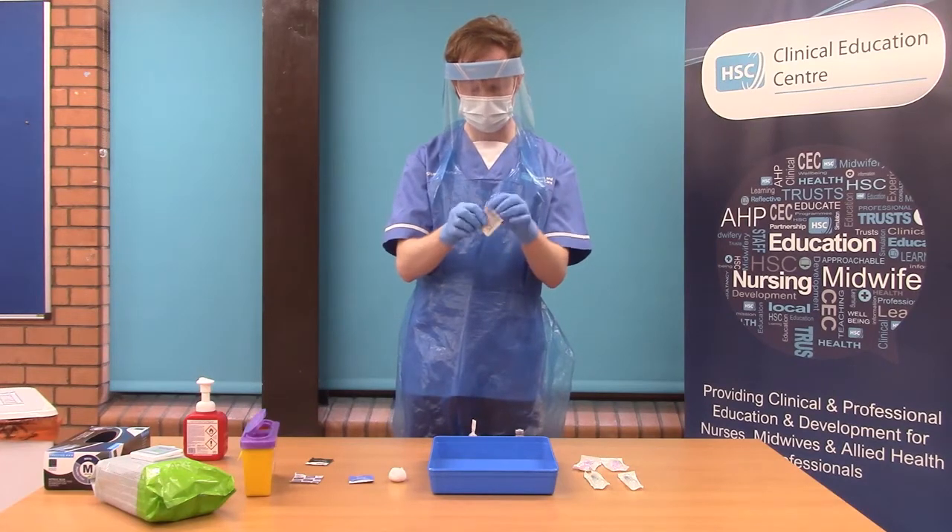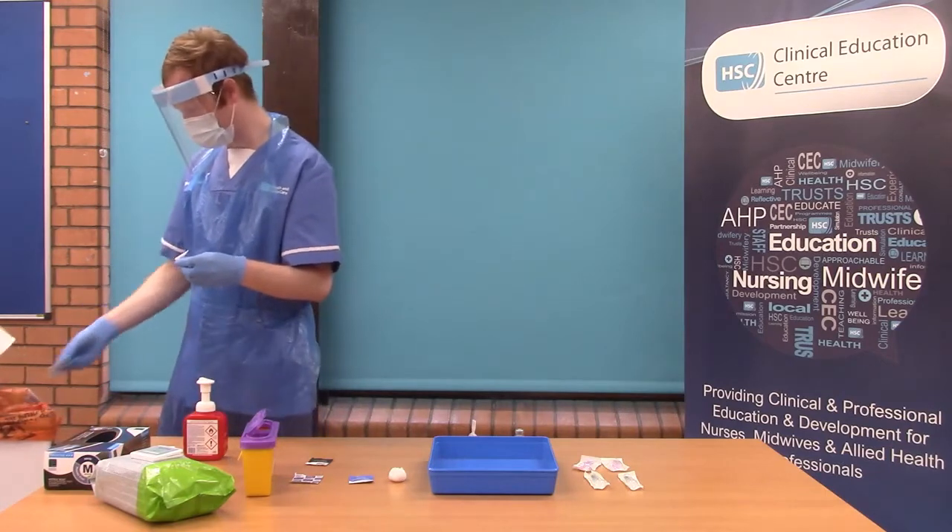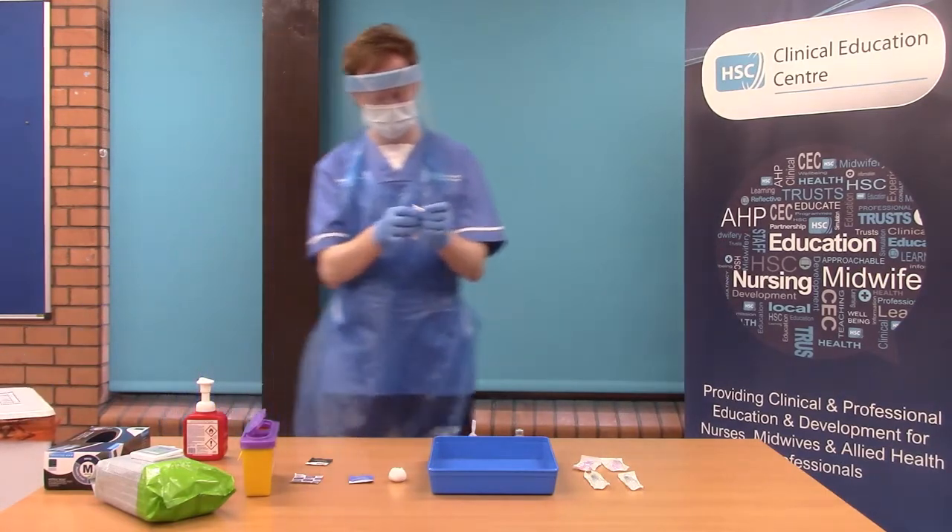Using a 2% chlorhexidine and 70% alcohol wipe, you will clean the top of the vaccine vial for 30 seconds and leave to air dry.